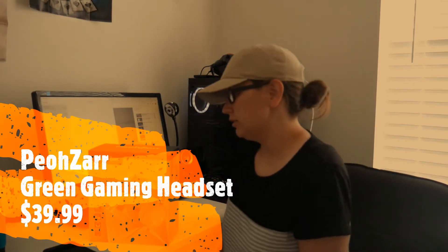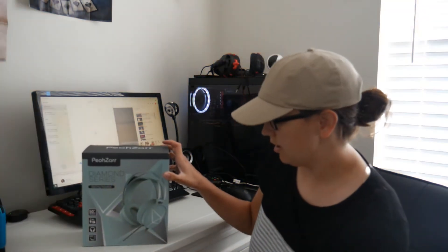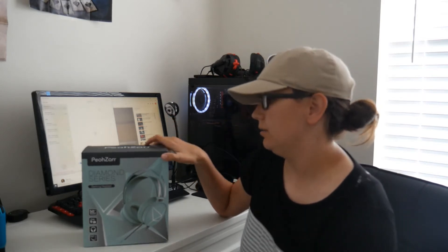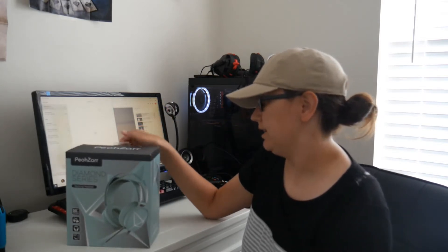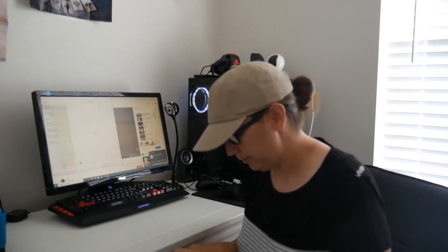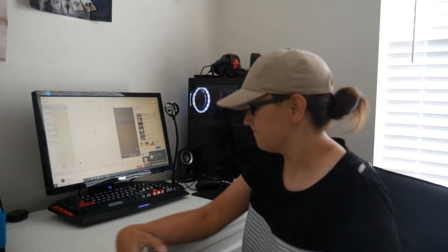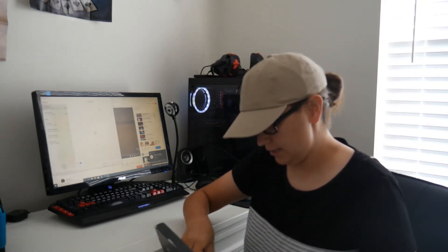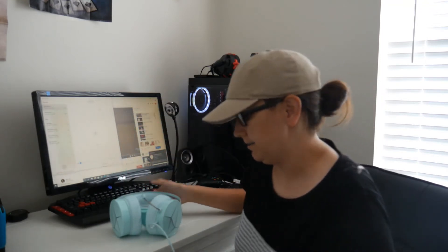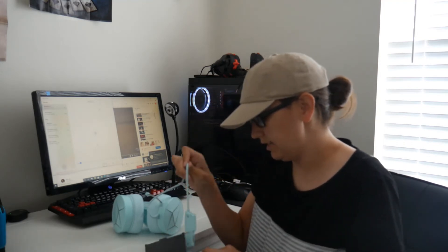Hey everyone, welcome back to Survival Addiction. Today I will be doing an unboxing of the P.O. Czar Diamond Series headphones. These are a gaming set. This company reached out to me and they wanted me to do a review on these headphones. I've already tested them out and I just want to show you guys the headphones and see what you guys think about it.